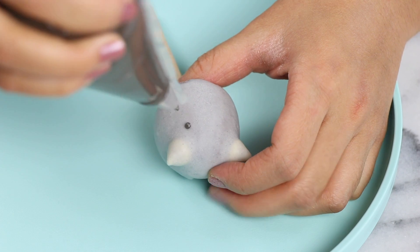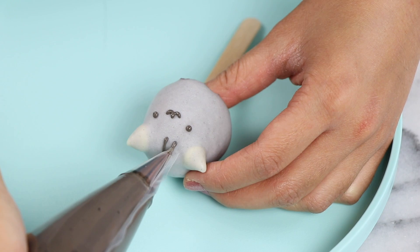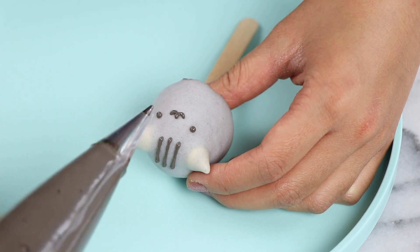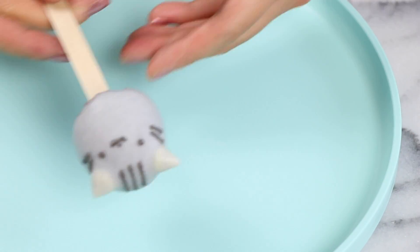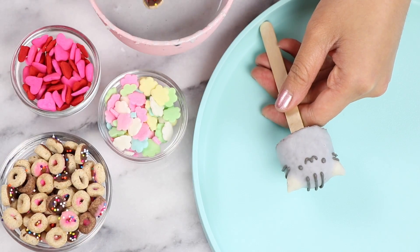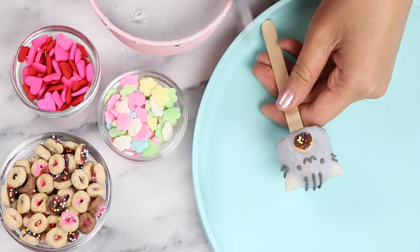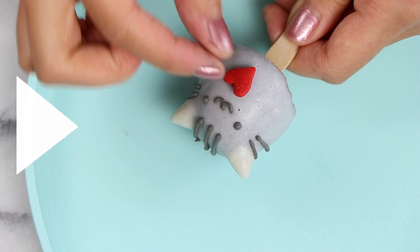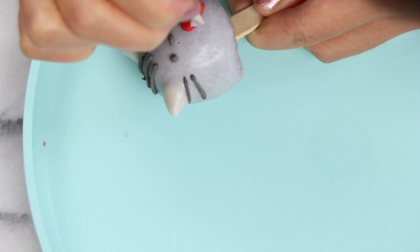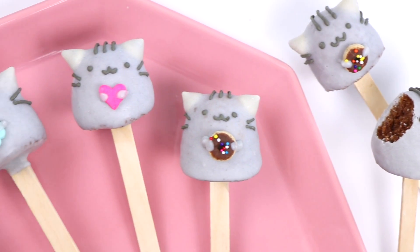Then I'll just take some grey royal icing — the recipe for this is over on the blog post — and I'll just pipe on Pusheen's face. So he's got some eyeballs, a mouth, the little three stripes on his head, and some whiskers. Really simple. After you're finished piping out your little Pusheen face, it's time to make him hold some cute stuff. For instance, you can use some donut sprinkles — I made these in my DIY sprinkle video that I'll link up in the upper right hand corner. I'll just stick that on with the candy quick and then make some arms using some more candy coating. The arms are technically like coming out of the stomach, but we're not going to worry about that — he still looks cute. And now our little Pusheen brownie pops are finished!